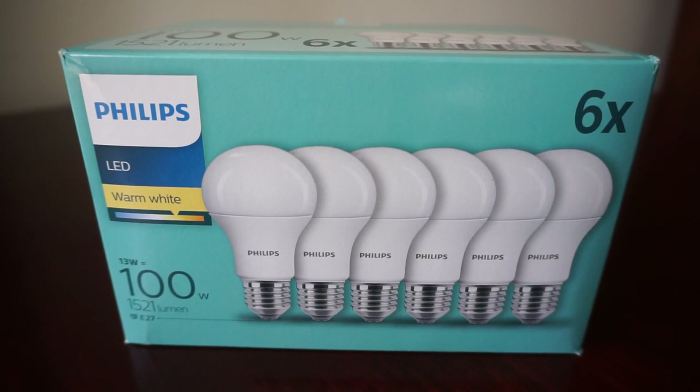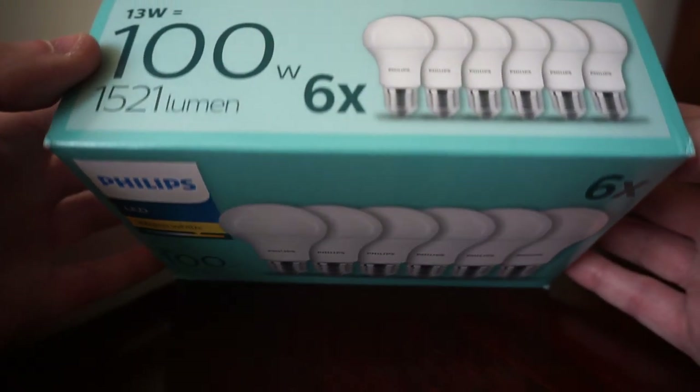Each bulb has 1521 lumens, which is very bright for an LED. They are equivalent to a 100-watt incandescent bulb but consume only 13 watts — you can imagine how power-efficient these LEDs can be. They have a warm white light, around the 2700 Kelvin range, and they look really outstanding especially given that lumen output.